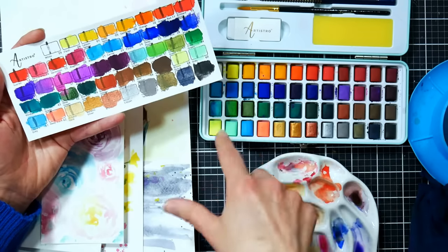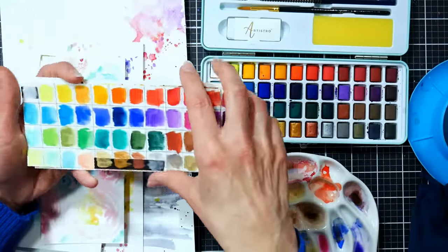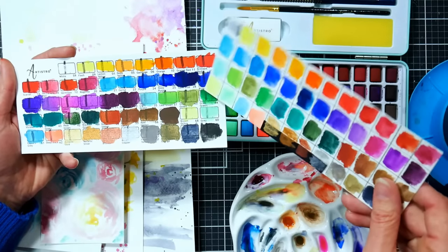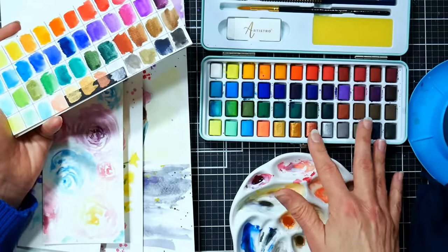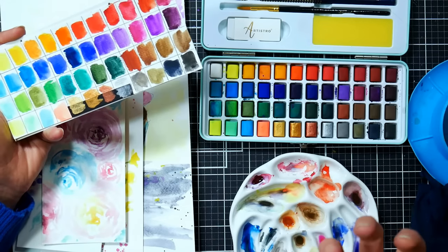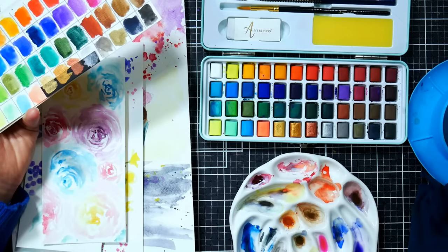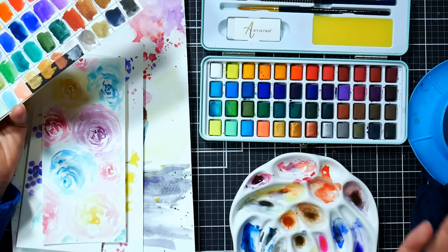I didn't like how the swatch was set up — it wasn't in the order of the paints and didn't correspond with the layout of the palette. So I used some of their paper and made my own swatch. The colors did not look as pretty on their paper as on the printed swatch, but that's fine for a color reference. I was able to do my opacity test and I could see they were kind of sedimentary. One thing I noticed about this paint is that it's very thirsty — if I went in with a wet brush it absorbed the water so quickly. I ended up pre-spraying just to give it a head start.